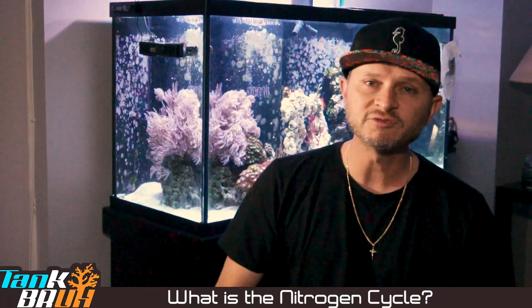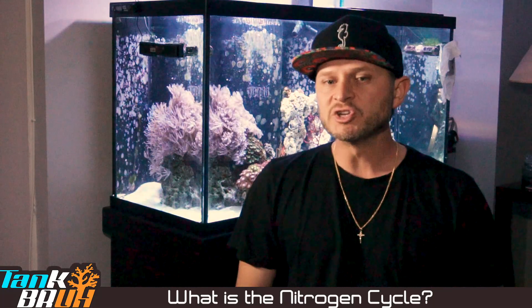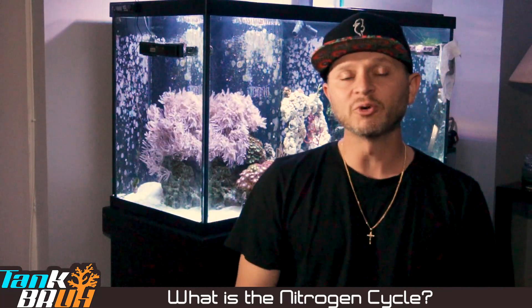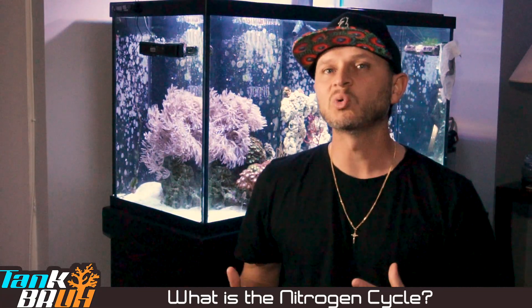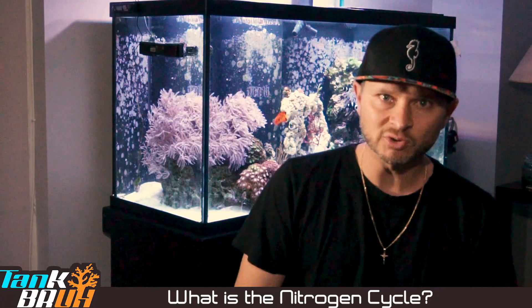You went out, you got yourself a nice fish tank, you threw some water in there from the LFS, you're thinking to yourself now you can just start stocking it up. That is not the case — please don't do that. First, we need to establish a nice cycle within the tank. When anybody refers to a cycle, they're talking about the nitrogen cycle.